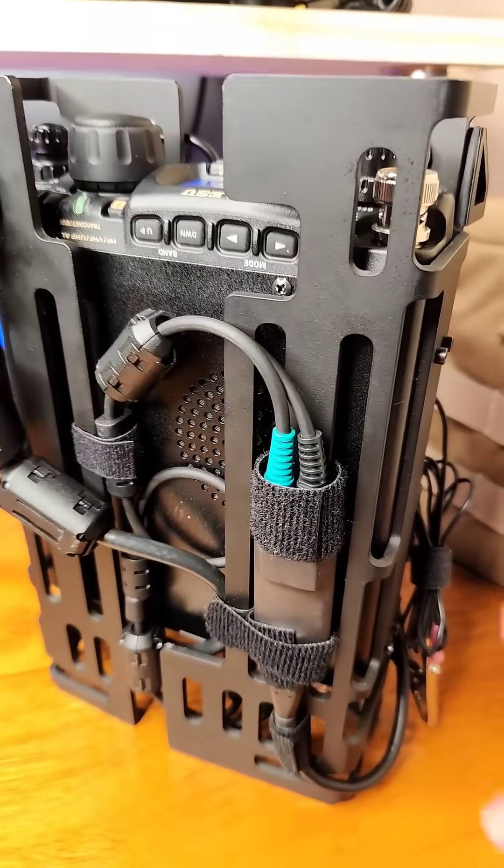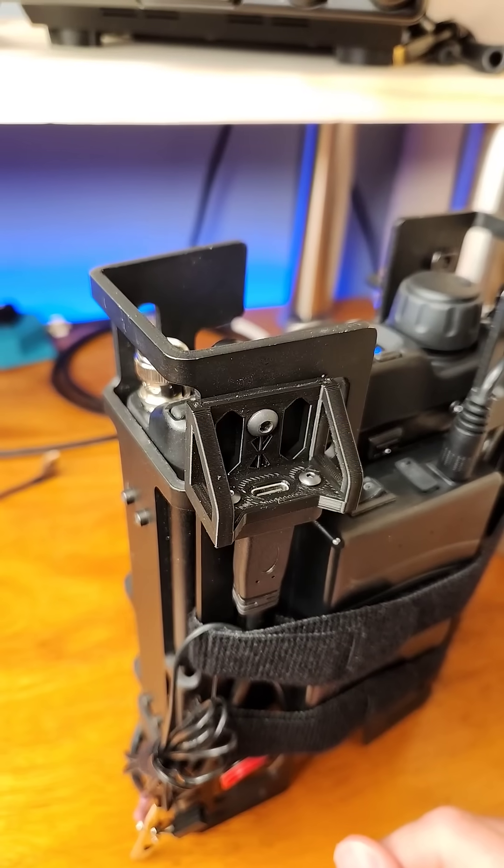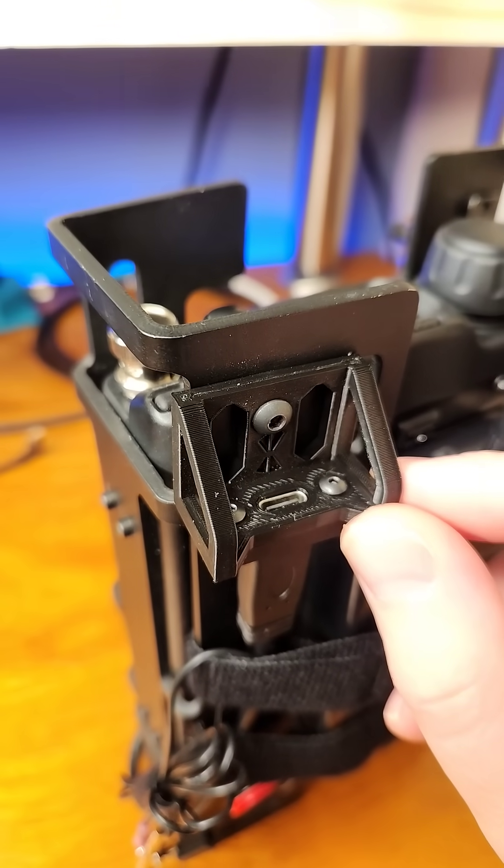To support digital modes, I removed the digirig from the enclosure and have some shrink wrap to protect the USB. I have a prototype relocation mount for USB-C from ArmorLock.